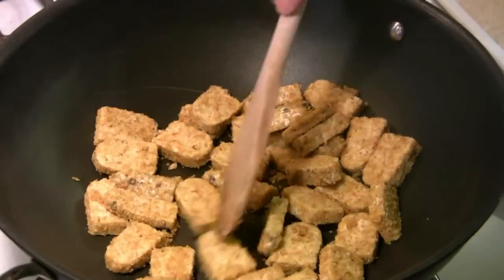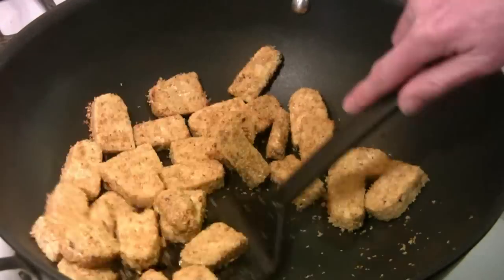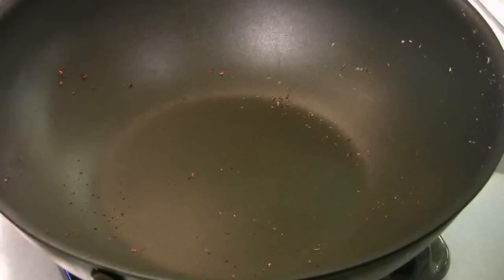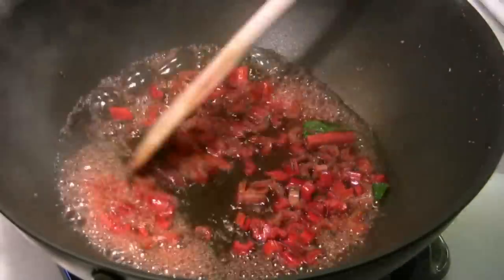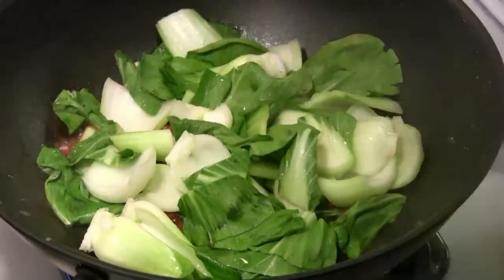Heat a dry wok or large pan over medium-high heat, and brown the tempeh on both sides. Remove. Add two to four tablespoons of water, and begin stir-frying the stems and the bok choy. Cover and let it cook for one to two minutes.